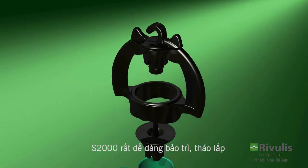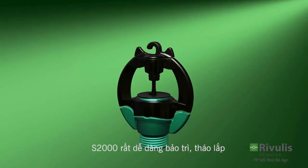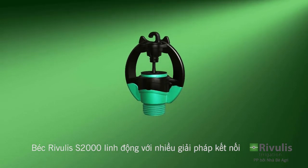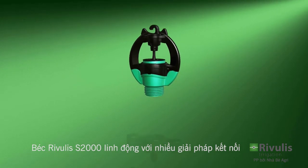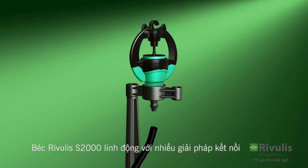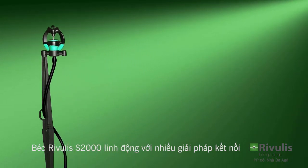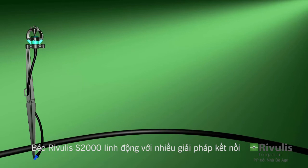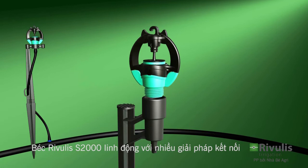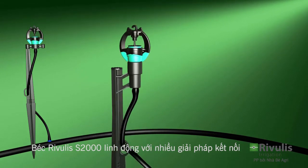The S2000 Micro Sprinkler is simple to maintain and easy to assemble. Various assembly options make it a highly flexible sprinkler. The S2000 with a 3 1/8 inch nozzle and a meteor adapter can be connected either to a cantle stake and a polyethylene feeder tube with a 4x7 mm coupling, or directly to a 3 1/8 inch threaded stake and a feeder tube with a 4x7 mm coupling.